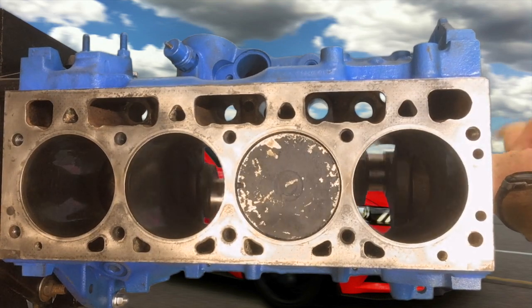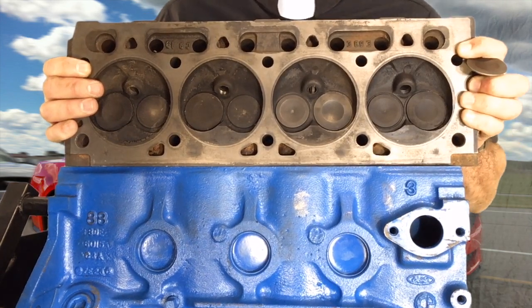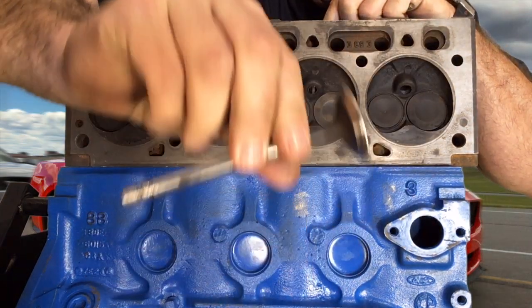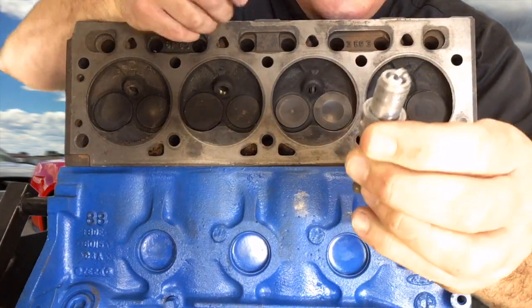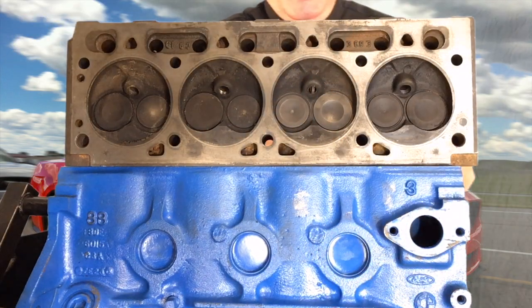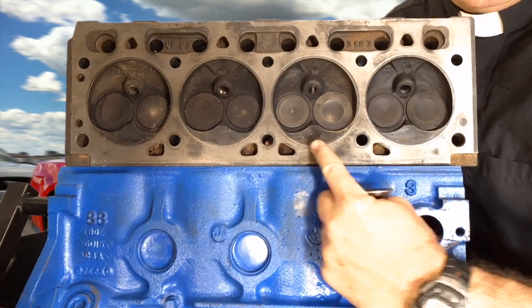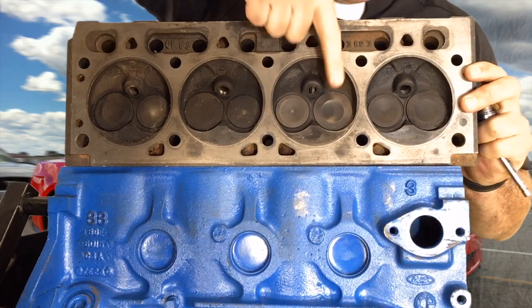This is the top end of the engine, otherwise known as the head. It delivers the air, fuel, and spark to the cylinders. This is a valve, and this is a spark plug — this end sticks out of the head into the cylinder and delivers the spark. Air and fuel enter the cylinder through this intake valve, and spent gases are expelled through this exhaust valve.